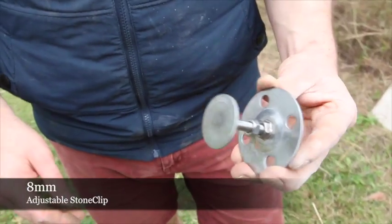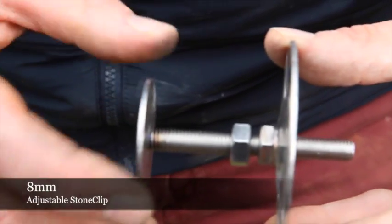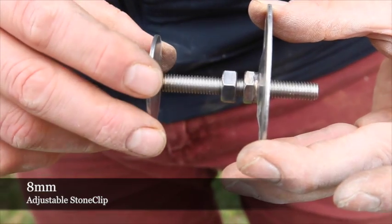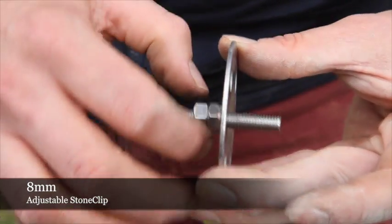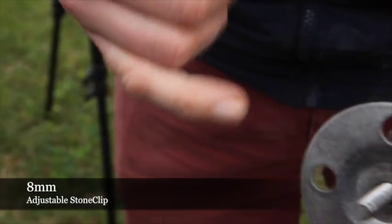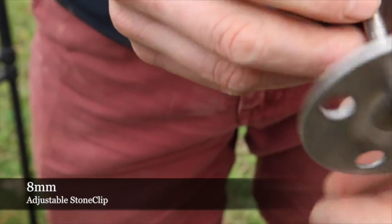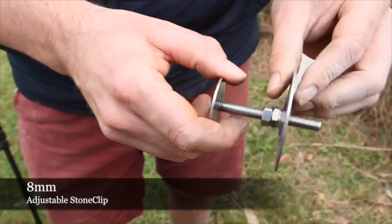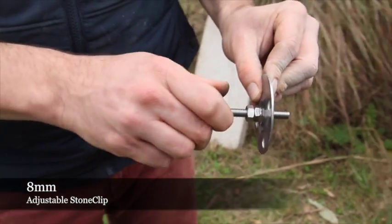With the installation of the 8mm adjustable clip, we screw the shaft back through the base plate until we obtain the correct cavity. Once the correct cavity is obtained, we further screw the shaft one more revolution through the back plate before locking in the nut and grinding off the excess shaft. The clip is then installed into the substrate and also into the panel, giving you a tolerance which you can wind inwards.